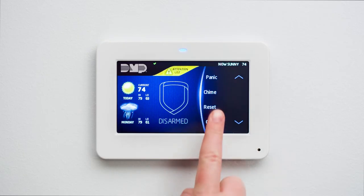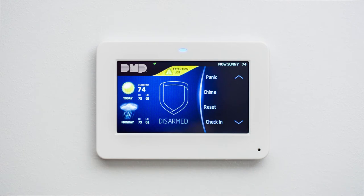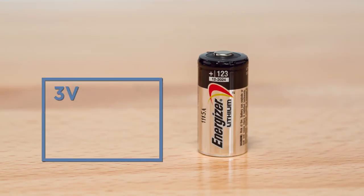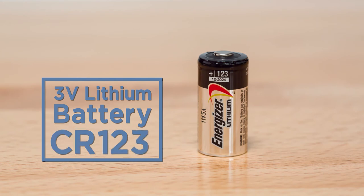Then perform a sensor reset at your keypad in order to clear the low battery message. Once the sensor reset is complete, be sure to contact us about taking your system off test. Motion detectors use 3-volt lithium batteries CR123, which can be purchased at any electronics retailer.